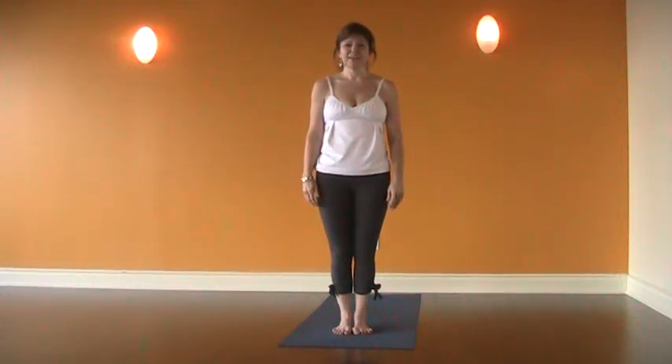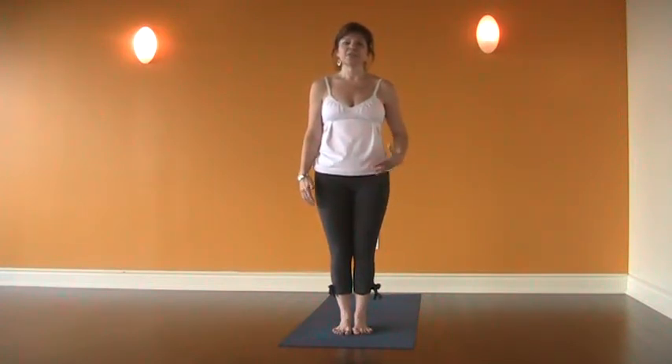Welcome to Posture Perfect. This week we're going to be looking at Vrkshasana, or Tree. Tree is one of those poses that is different every single time we practice, depending on how much sleep we've had, where our energy levels are. So it's a great chance for us to balance and deepen our practice, but it's also a great time for us to practice compassion with ourselves, just being where we are and being really happy with the strength and sweetness of this pose.